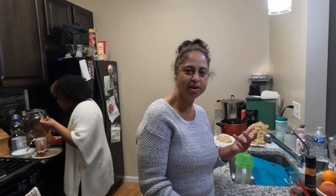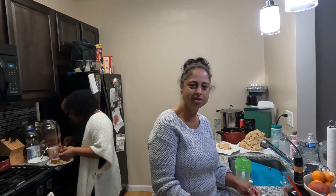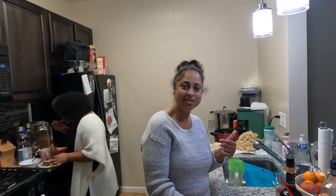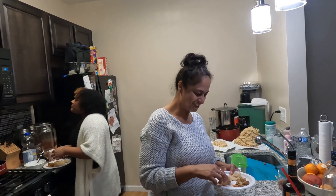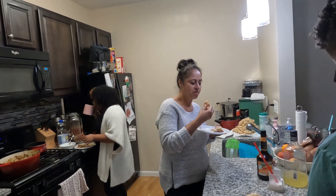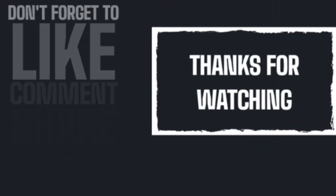Thanks for watching. Remember to like, subscribe, and hit that notification bell. Drop those comments. Peace and love is the message all the time - and I'll add a phrase to that: peace, love, and unity. That's the message. Take care, guys. Bye!